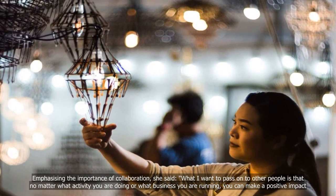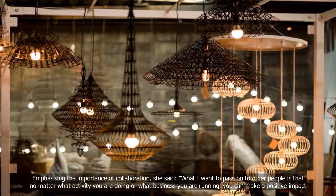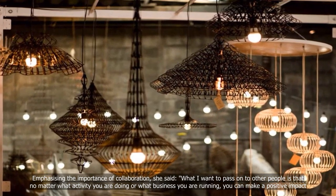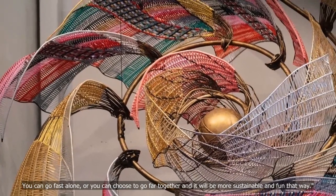Emphasizing the importance of collaboration, she said, what I want to pass on to other people is that no matter what activity you are doing or what business you are running, you can make a positive impact. You can go fast alone, or you can choose to go far together — and it will be more sustainable and fun that way.